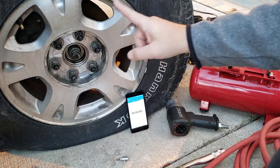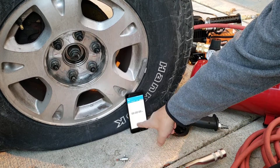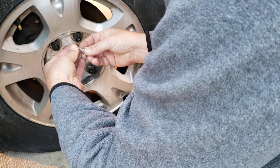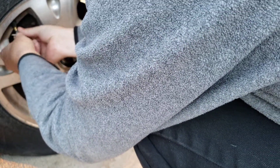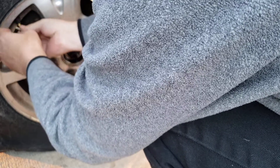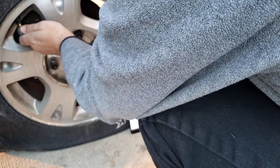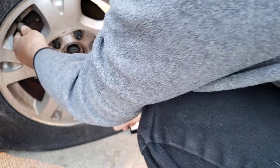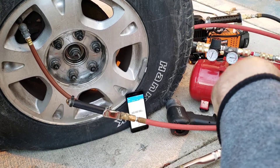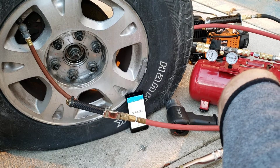Now I'm going to air it up from empty and show the timer. You can see it's empty — I'll put the stem back in. It's hooked up to a battery which is also hooked up to a charger, to simulate a vehicle running.